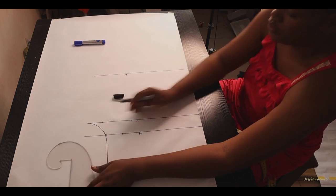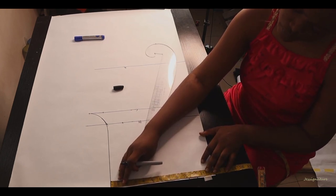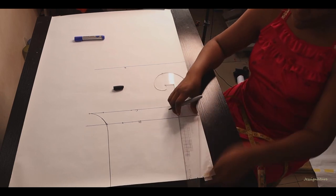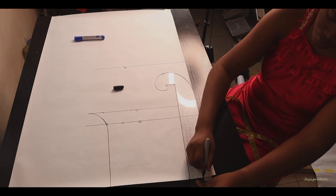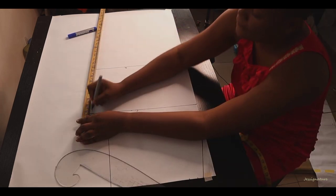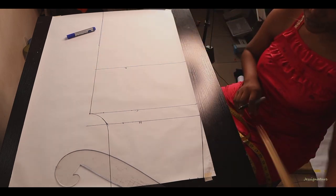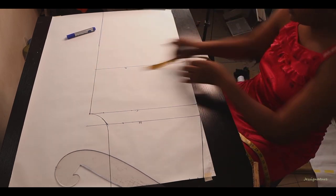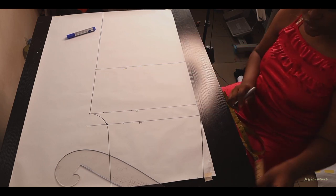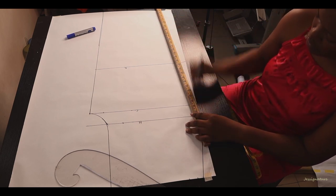Draw a straight line meeting the waist measurement, making sure there are no sharp edges. To get the waist measurement, take it from that straight line up to the front of your pattern, add one inch allowance, and another inch for seam allowance. Connect to your hip line, then rule a straight line down to the end of the paper, since this is a free pant. Next, take the knee measurements from that line.